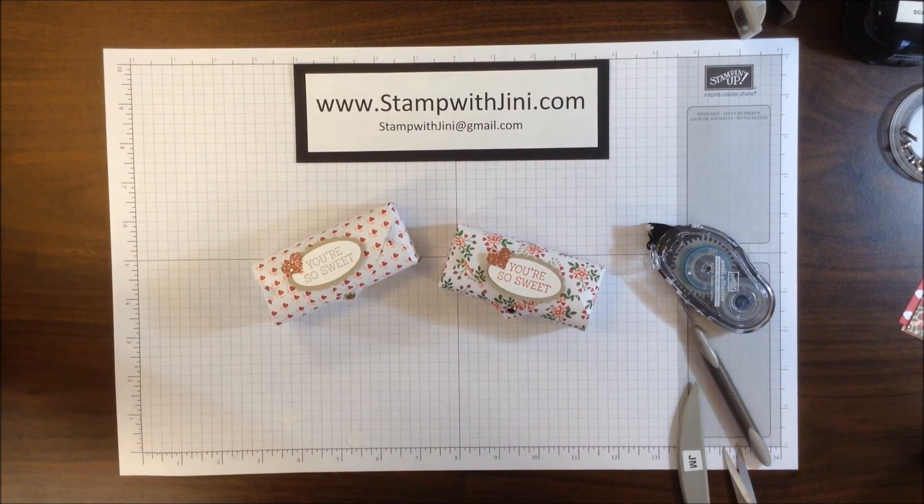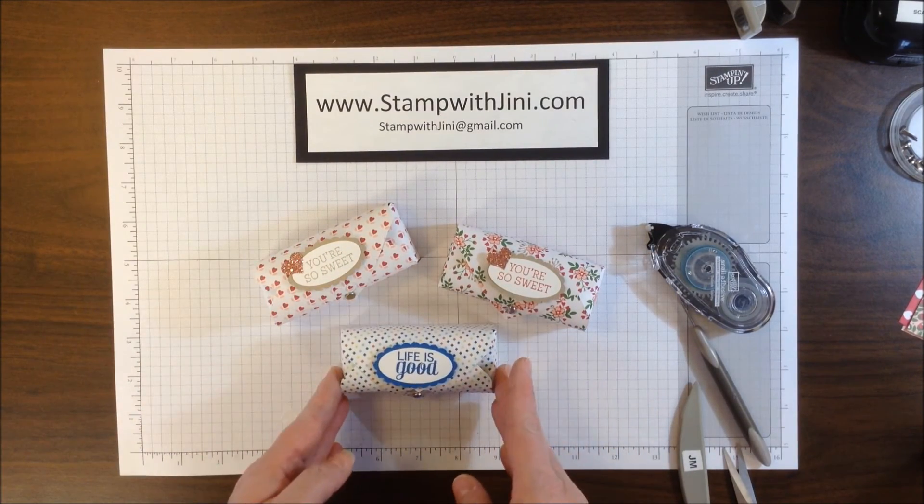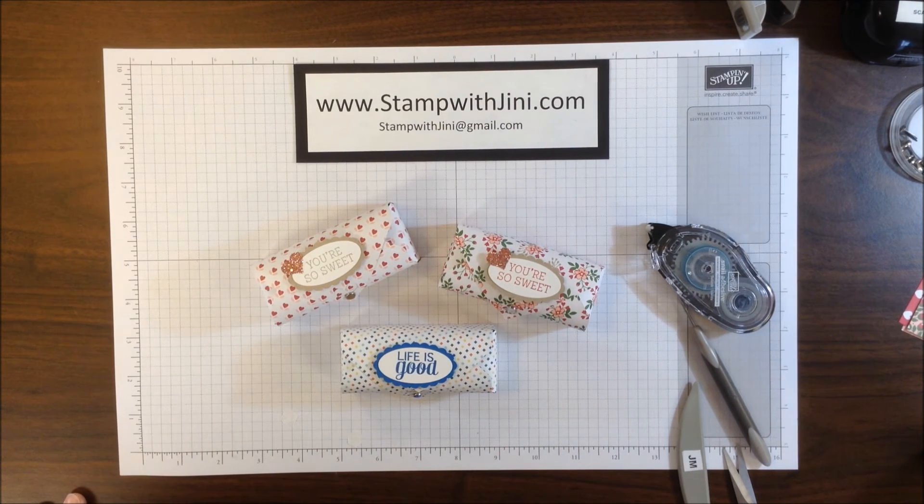Let me show the original again that I showed you earlier, and here's another one done with a different stamp set. If you'd like any of these products, feel free to stop by my online store — it's open 24-7 and you can get there from my blog at www.stampwithjenny.com. Thanks for joining me!